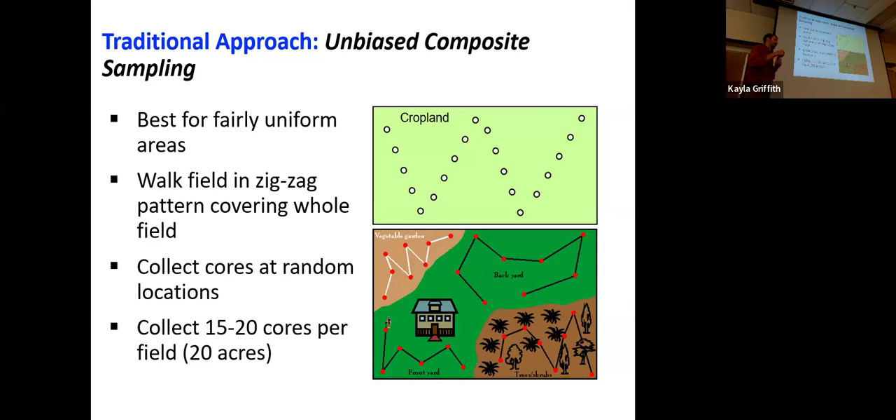The samples are not yield-based. You don't pick spots because you like them more or know something about their history. At the end, we combine all of these samples into one bucket, mix them together, and send them off to the lab for analysis. In terms of number of cores, we roughly want to get 15 to 20 cores per field. This scales up for larger fields, but there are a lot of different considerations that go into determining the number of cores.